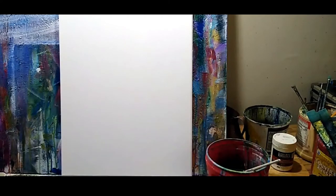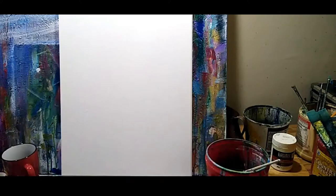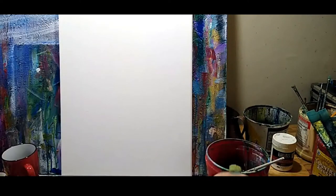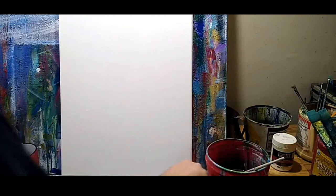I'm going to show a couple of different ways to do that and see if we can't make something pretty. I'm going to start off with a one-inch chip brush and we're just going to lay in the sky for our background.